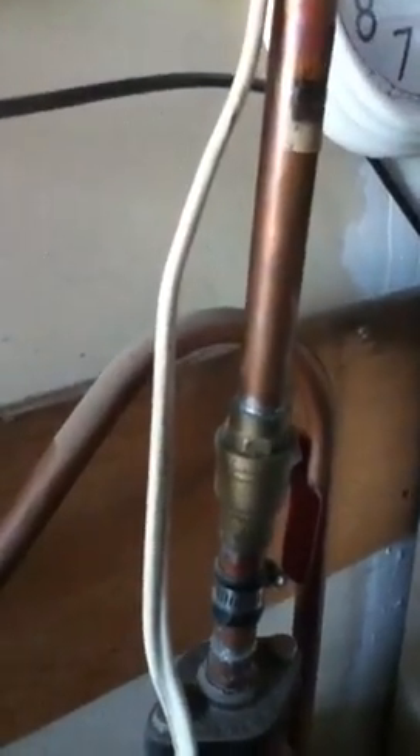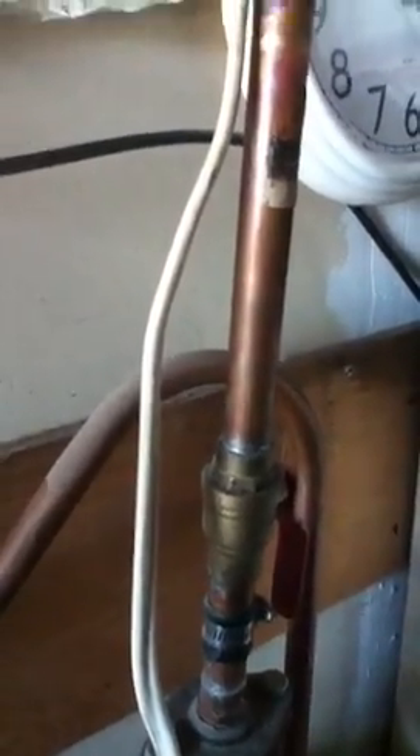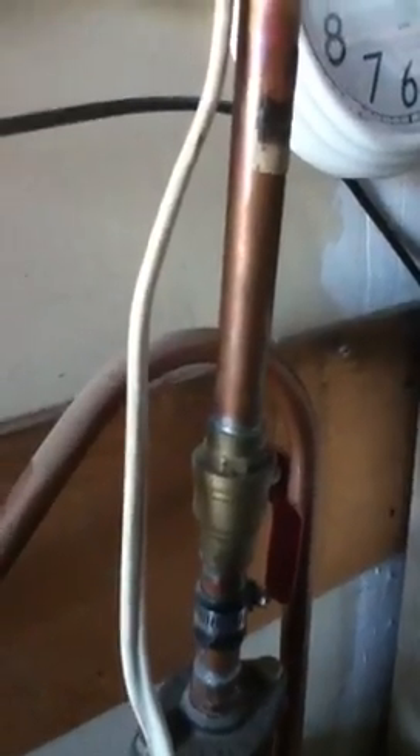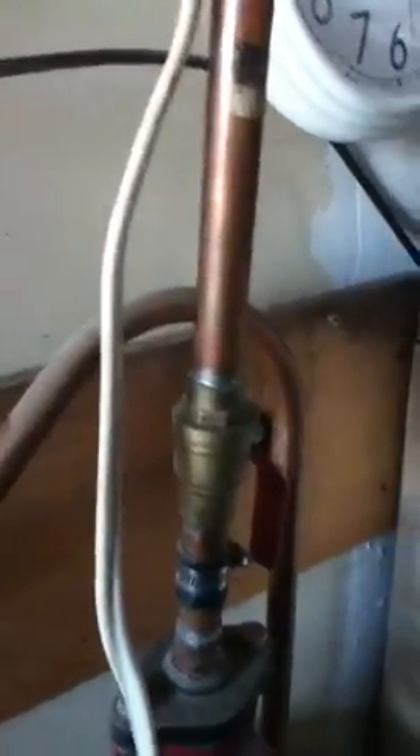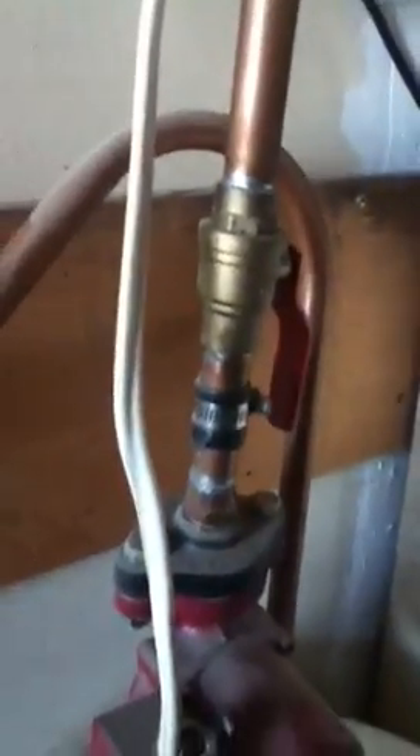The temperature on the return manifold is 68 degrees Fahrenheit, or 20 Celsius, coming out of the floor. We haven't had any sun for three days now, so the floor has cooled off, but it's still about a 40 degree Fahrenheit temperature drop in the coolant from when it goes in to when it comes out of the concrete floor.